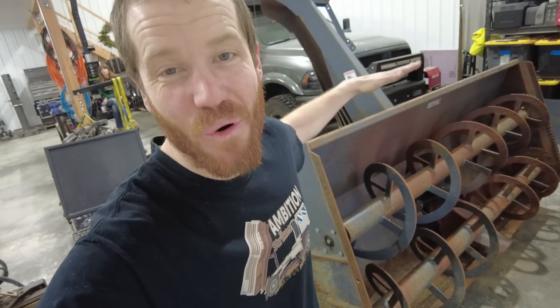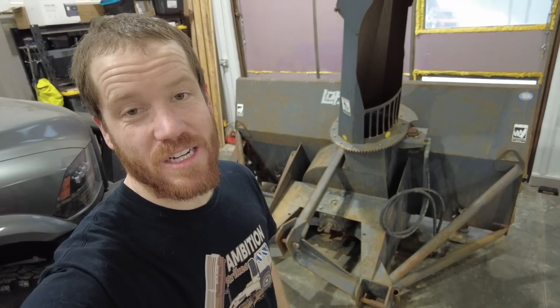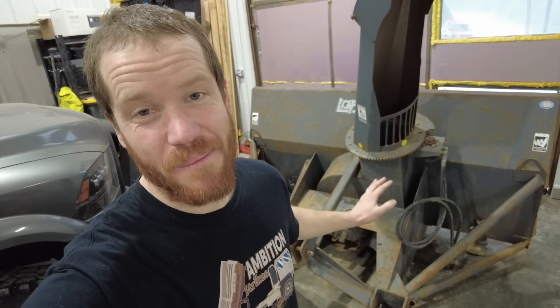It's eight feet wide and four feet tall. This blower is actually intended to be mounted on the rear of a large tractor and powered off the PTO. So our first mission is to figure out a new way to power this blower.